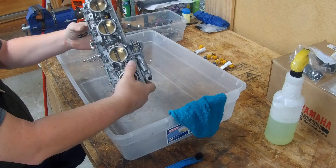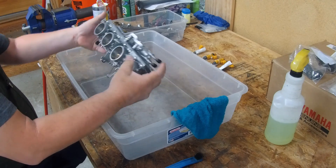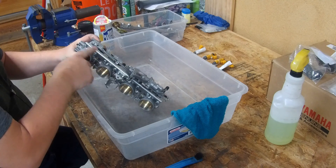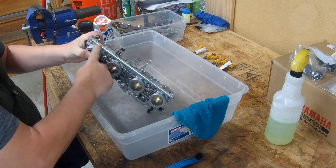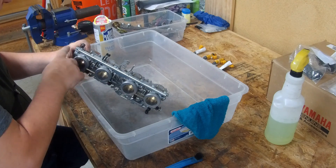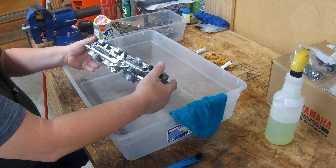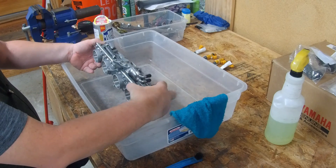It looks almost brand new. The only thing I do note is that the Bar Keepers Friend soap did cause a bit of electrolysis where the plated part turned aluminum colored. I'm not sure if it actually just cleaned the surface off or if it was a little bit of electrolysis — it did not do anything to the brass, it was just the plate. All the plates along here had changed colors.